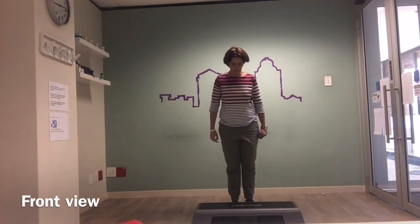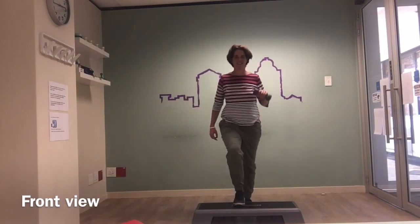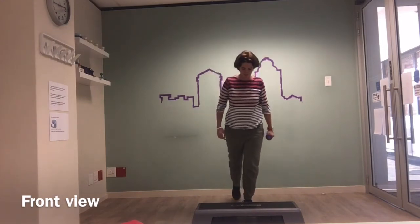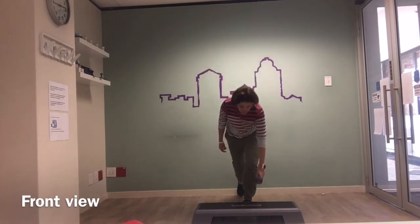Just from the other side: step up, and then in the progression, tapping down.